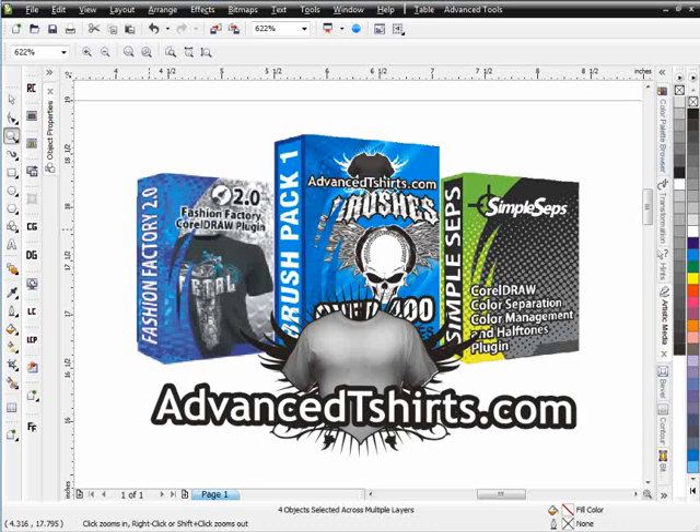I'm going to do a session on creating high-end fashion designs in CorelDRAW, working with brushes, the Fashion Factory, and we'll do some work with SimpleCEPS also. SimpleCEPS, we market it as a color separation program, but it really is a utility for CorelDRAW related to color management and things like that.